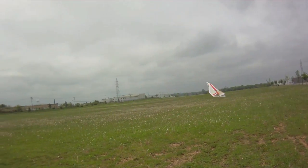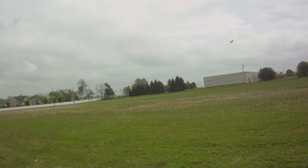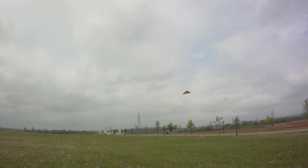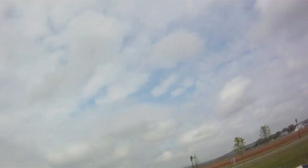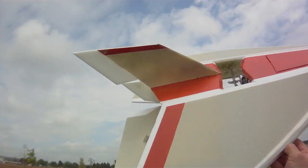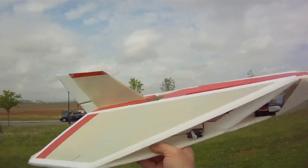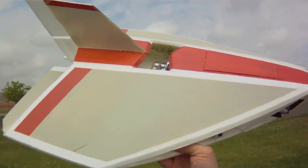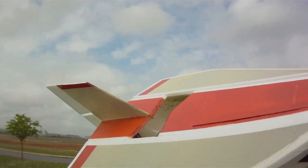Kind of hard to find out where to catch the thing. I'm very happy with that — this is the first time I ever did inverted high alpha flying to that extent. It's an amazing plane, Jay. Good job.